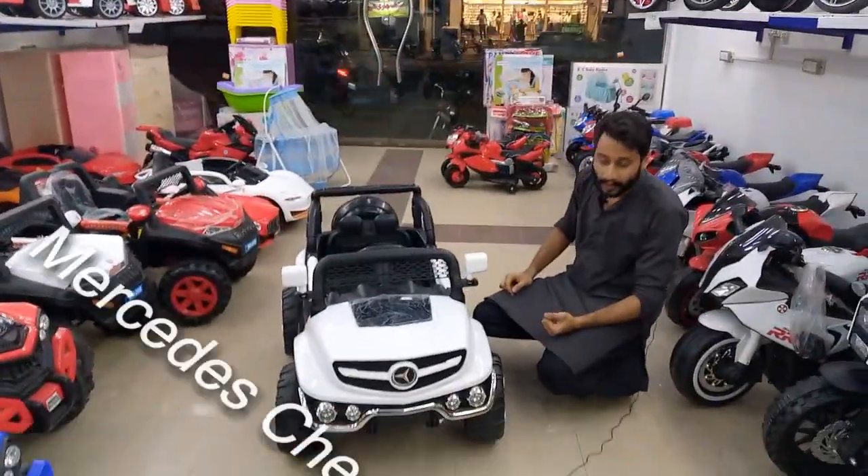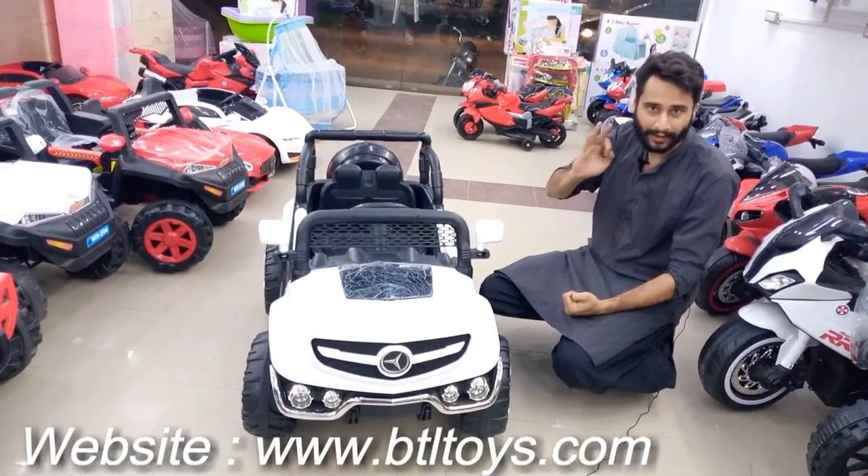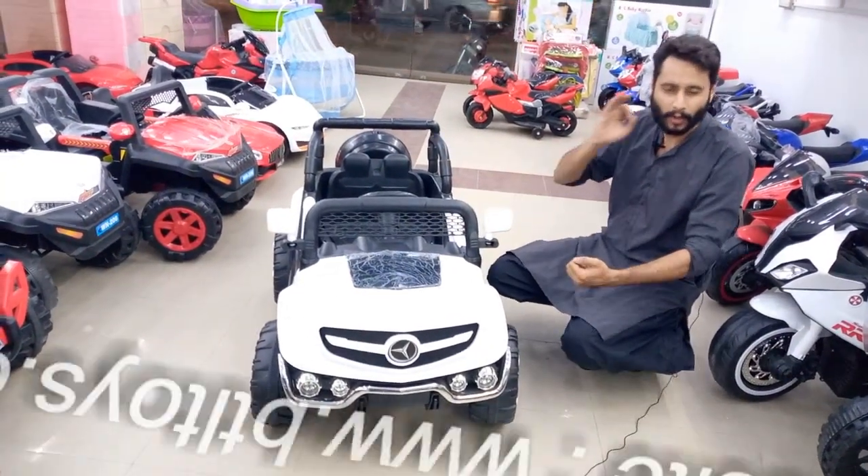Hello hello, this is the best model of its respective brand. This is how many varieties are available, and which are very rare.